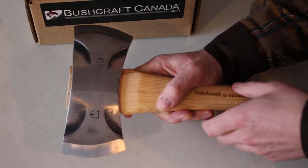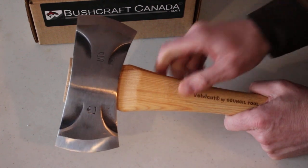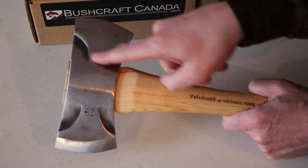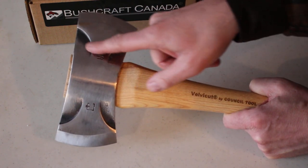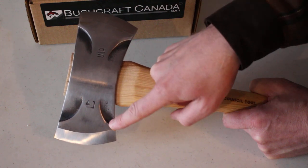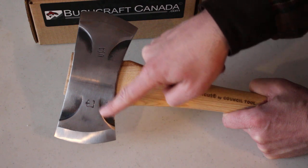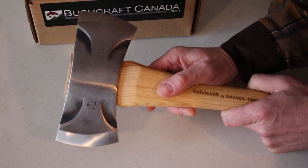One of the other interesting features is these phantom bevels here. What they are designed to do is reduce friction when you're cutting the wood and reduce the chances of the axe being pinched in the wood, making it easier to get out. Basically, you're reducing the surface area that's likely to get pinched by dropping the surface down here, so it's quite a clever idea.